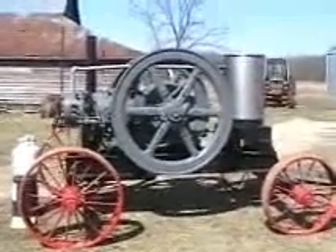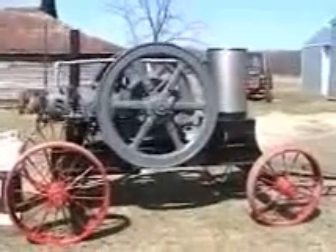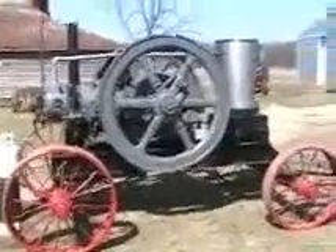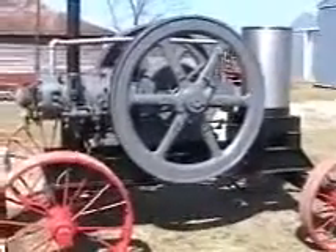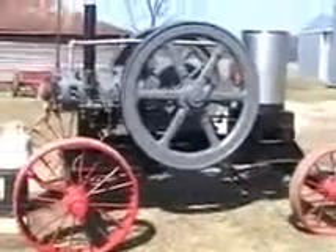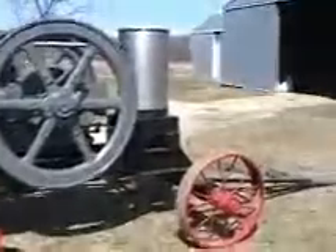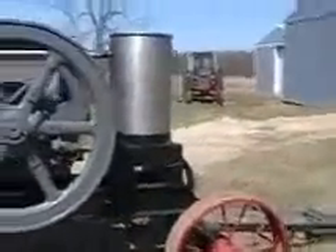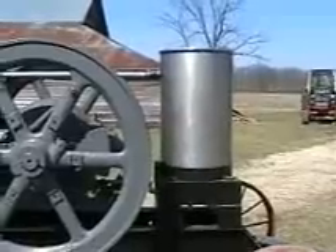This is a 15 horsepower Fairbanks Morse Type Y oil engine. We'll walk around a little bit here and tell you a little bit about it. The cart it's on is something I made out of old thrashing machine wheels. And the cooling tank, that's a big stainless steel pot I picked up at the local junkyard.